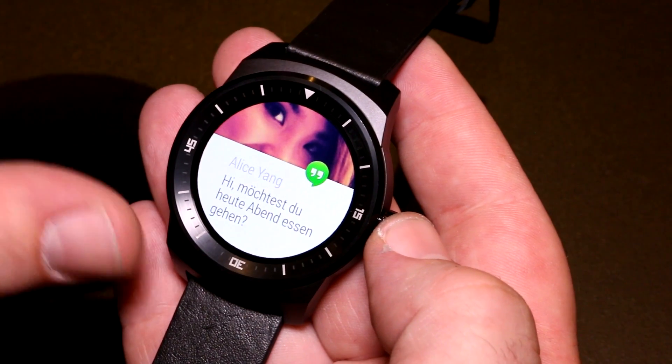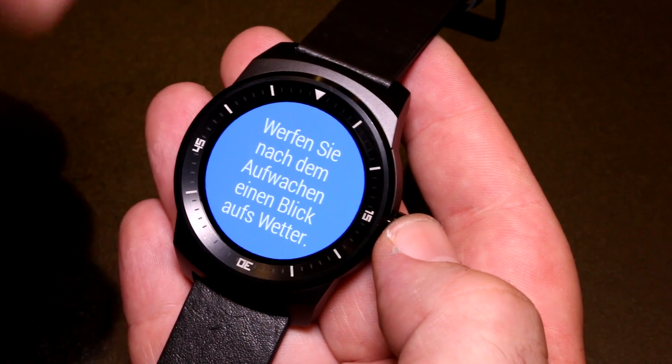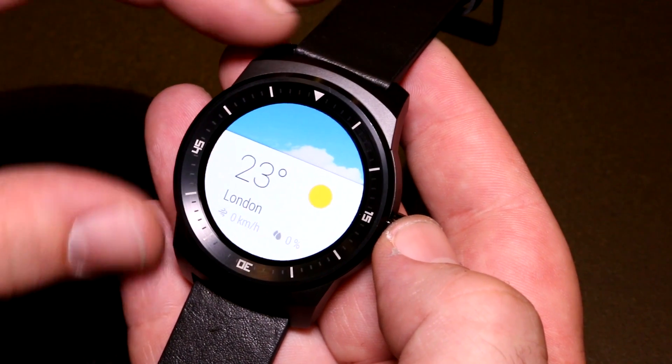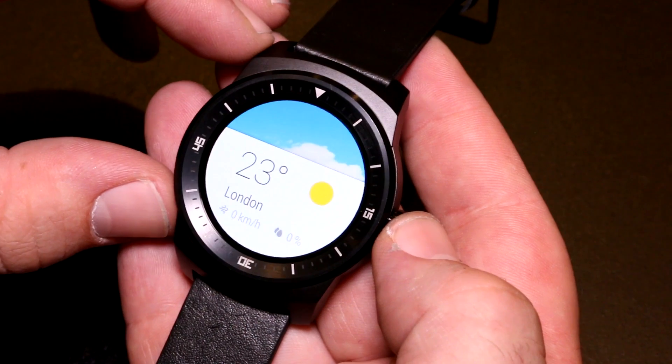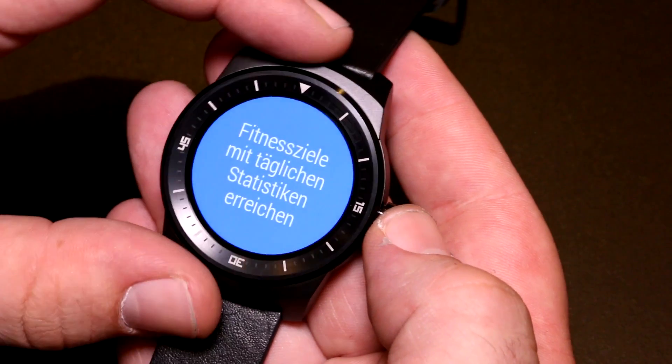There's Bluetooth in here for the connection to the phone, and no voice calling functionality since this is just a Bluetooth watch — it is not available with its own SIM card.